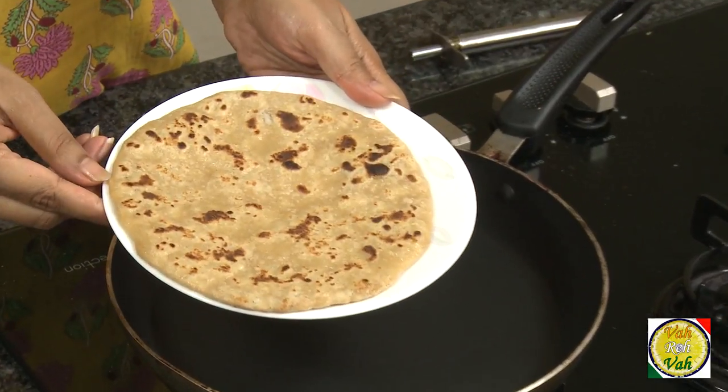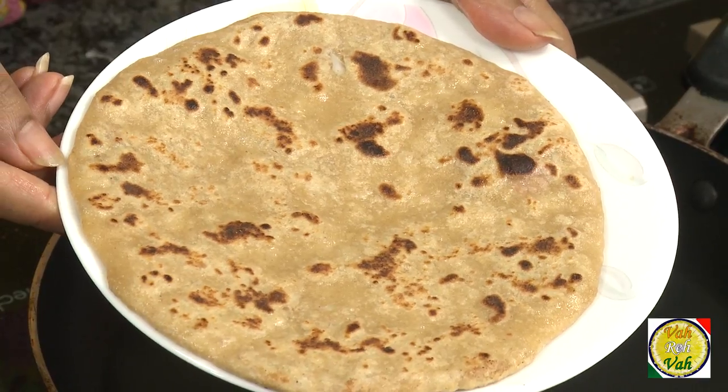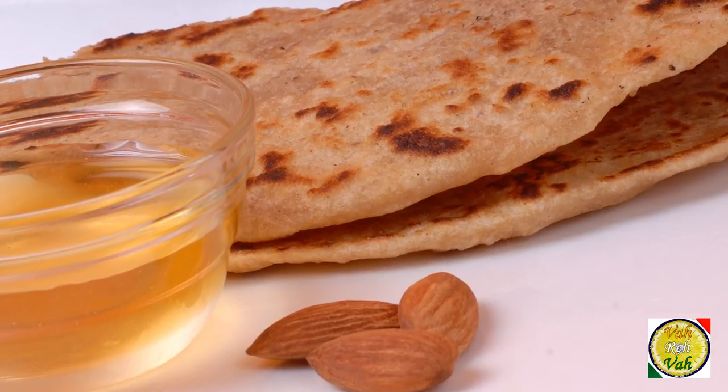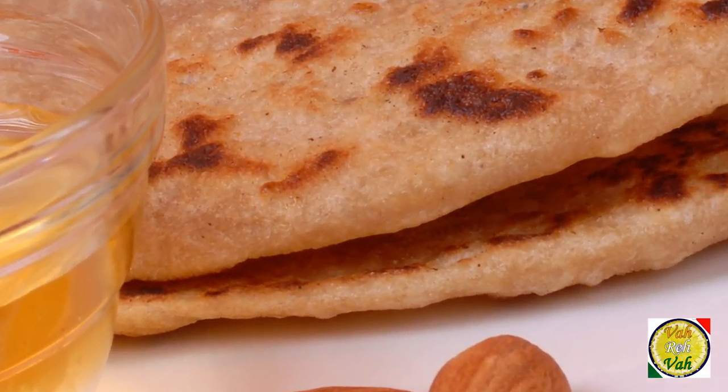Serve hot with honey. These parathas are extremely popular with children. You can also serve them with maple syrup or any other sauce you like.